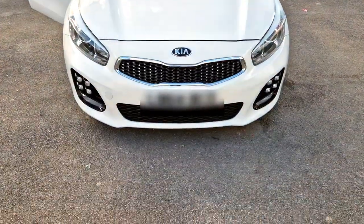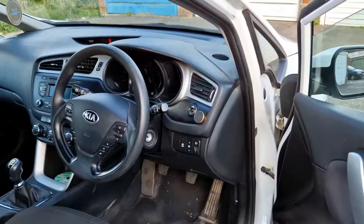Welcome back to a new video. Today we're going to be talking about a new car that's coming to the channel. I've just purchased a Kia Seed, a late 64 plate or 2015 plate car.